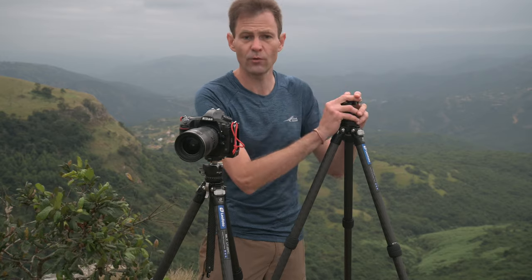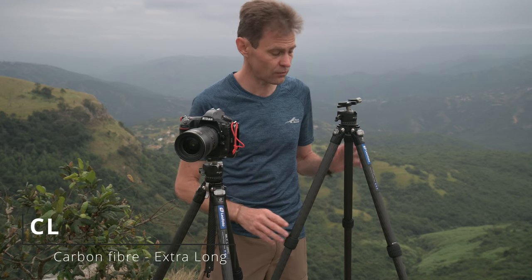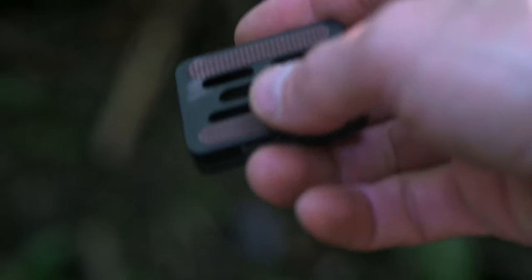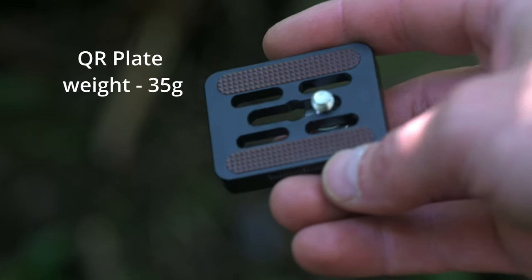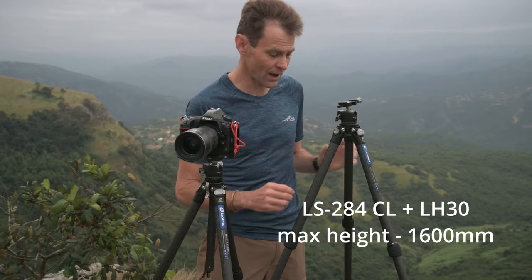Let's start with the LS284CL. This is a more conventional tripod from Leofoto — the only difference being that it is extra length, that's what the CL stands for. The LS284CL weighs 1,505 grams, so it's just one and a half kilograms, although the literature will tell you 1,540 grams — that's because the little tripod plate that comes with it weighs 35 grams. It reaches a height of 1.6 meters above ground level, which is pretty impressive, especially as it has no center column.